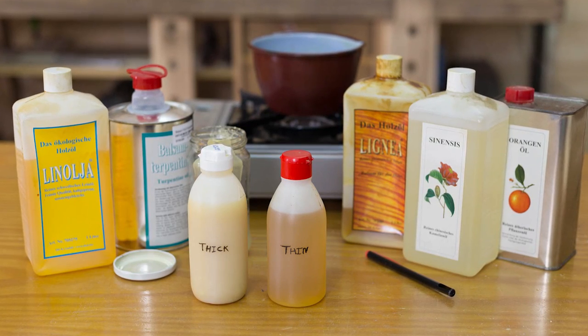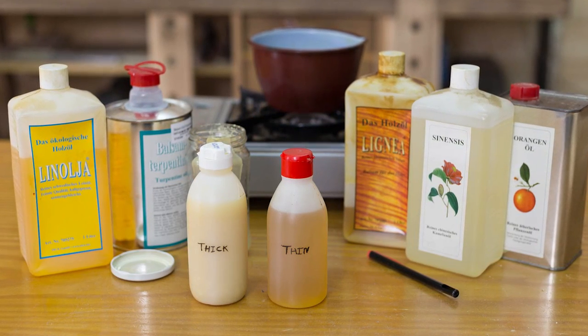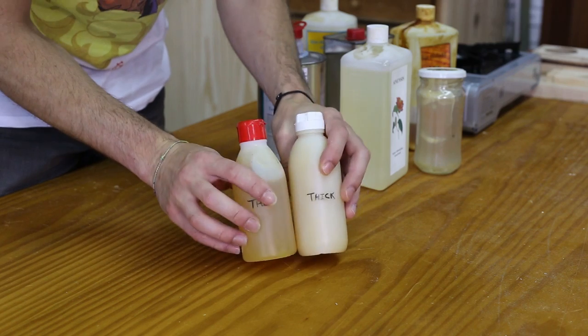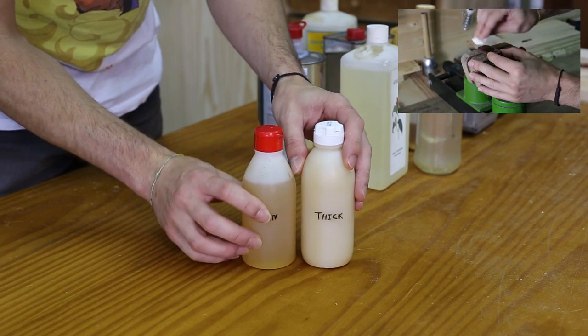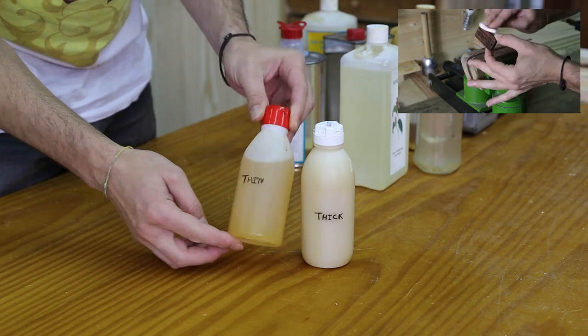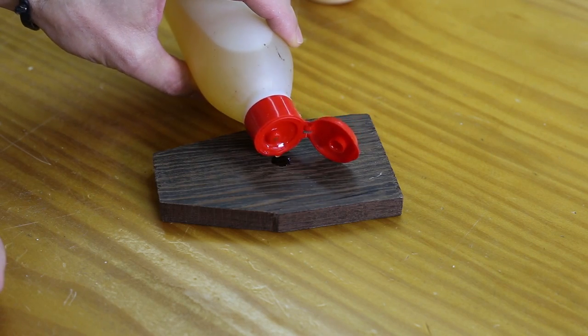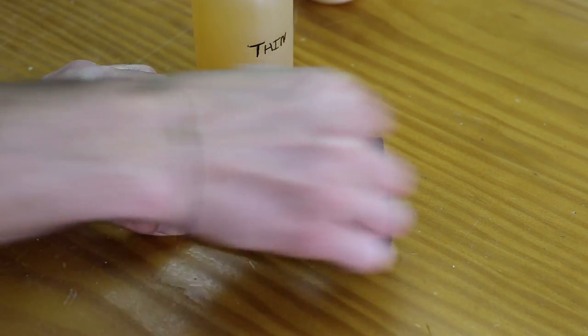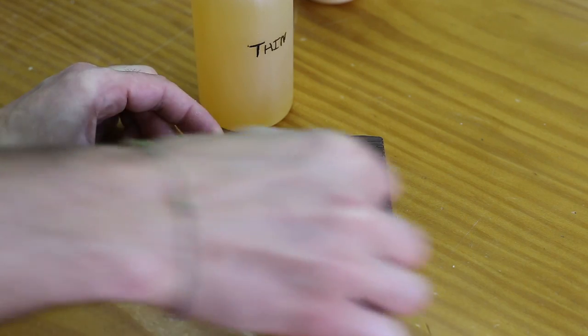As promised, today I'm going to show you how to prepare a very useful oil-based varnish for all kinds of wood and wood by-products, outdoors and indoors. I used this in my previous video. I'm going to prepare two compounds. The first one, which we'll use as base, will have a thin consistency, whereas the second one, which we'll use as finish, will contain a little Carnauba wax making it thicker.